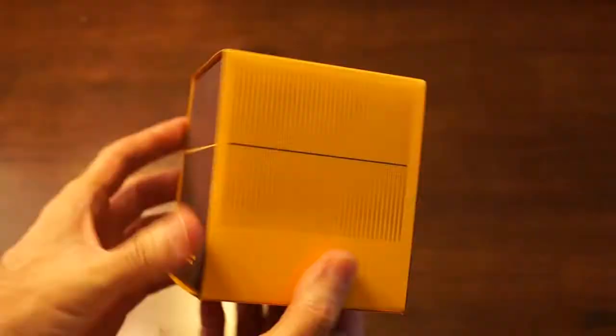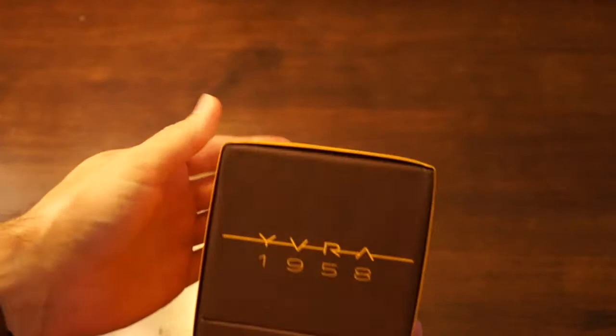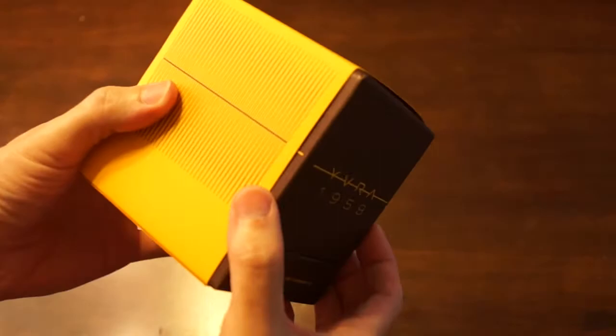Now I have a review of the original YVR 1958 and loved it. I wanted to do another quick unboxing just to show you the difference between this and the other one. I really like the bottle design in general, so I just wanted to show it off real fast and see if there's any differences here.